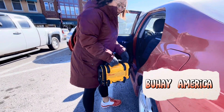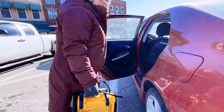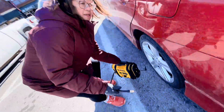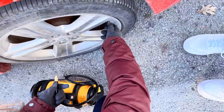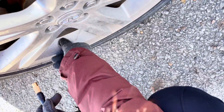Hello guys! Good morning! I'm gonna put air in my tire, so I'm gonna show you guys how I do it. Here in America, if you need a tire, there's a tire place but it's expensive.